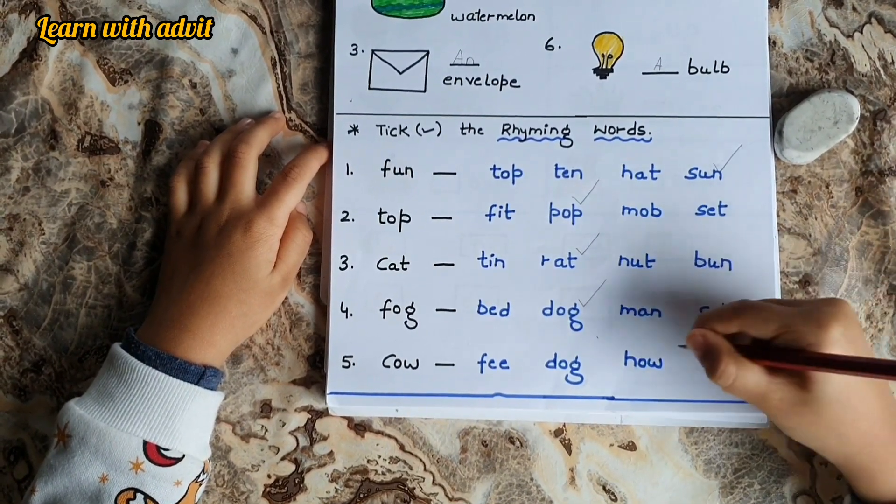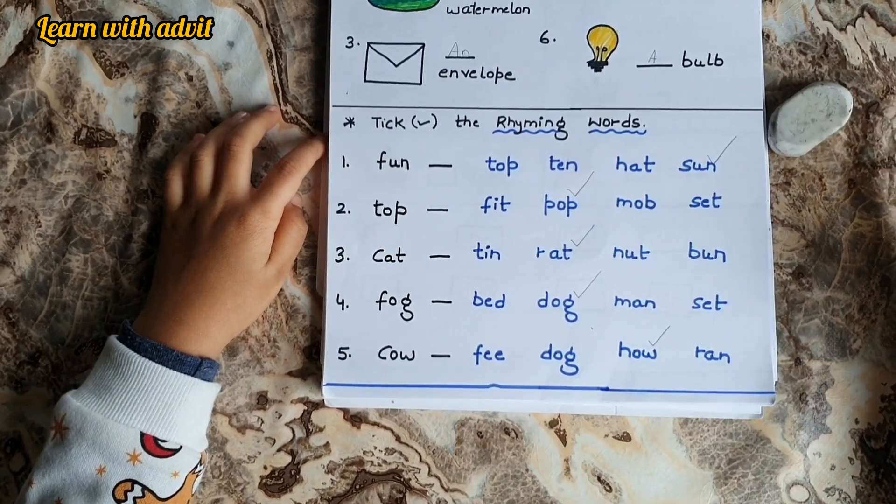Very good. Cow — How. How the cow gives us milk. Very good.